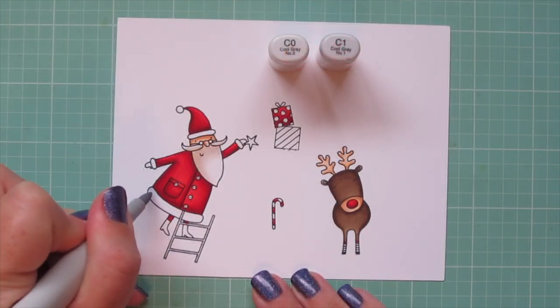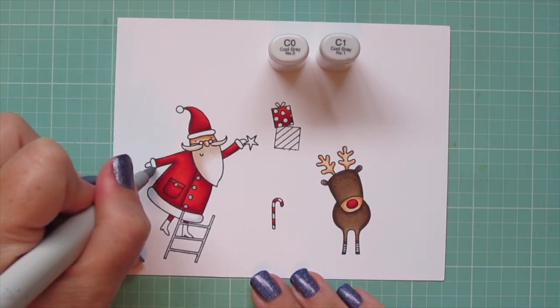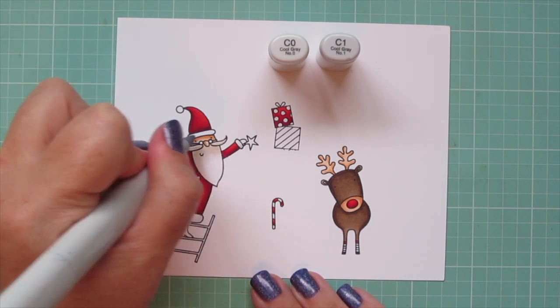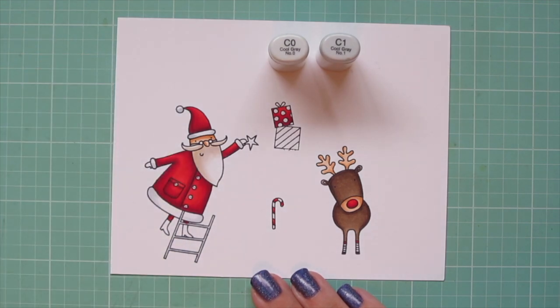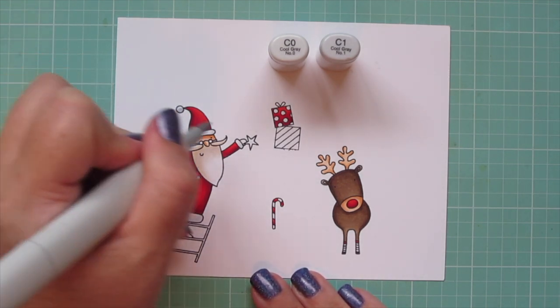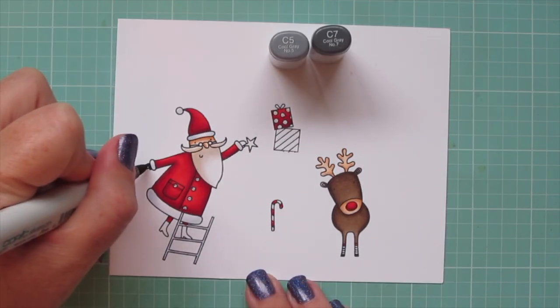Then I'm moving on to the white parts of his jacket, and I'm using C0 and C1 for that. Using a little C1 to flick in some shadow from the edges, and then I'll blend that out with the C0, and let that fade into the white. Later on I will also color the star with these shades — I decided to have a silver star for something different.